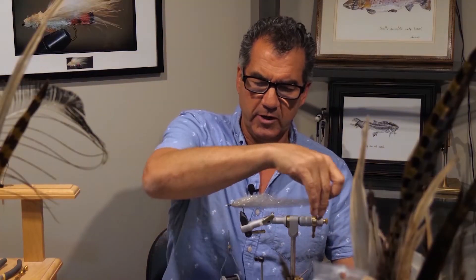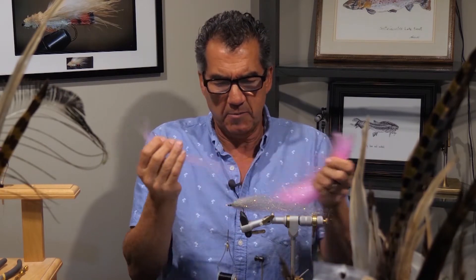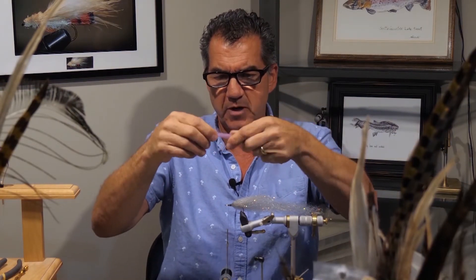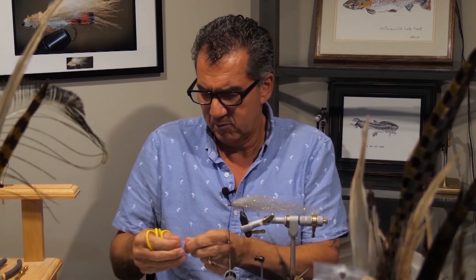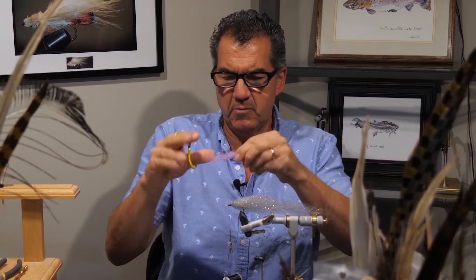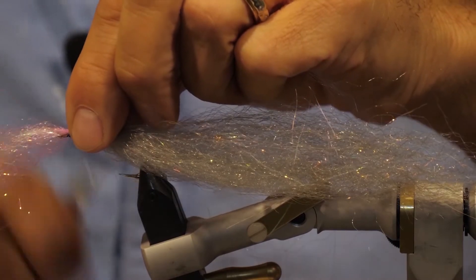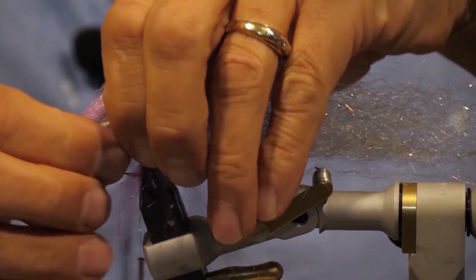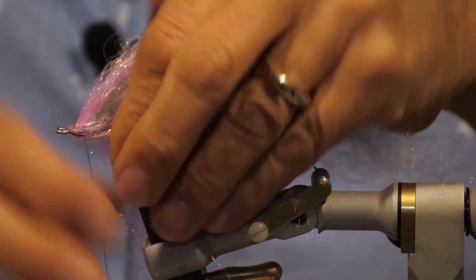Now that we have the main part of the body tied in, I'm going to take my pink and take a smaller portion — I just want a pink highlight in the body. I'm going to cut this almost in half, mix it up a bit, and pull it apart so both ends are frayed. It's going to go back about half the distance of the big body. Tie it in near the eyelet and pull the remainder underneath — you want a little bit of that pink underneath.